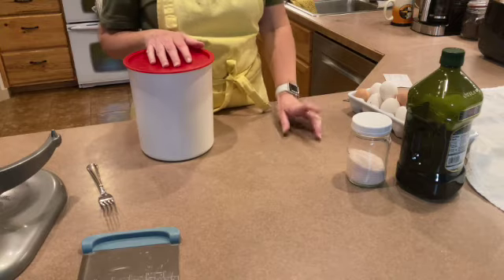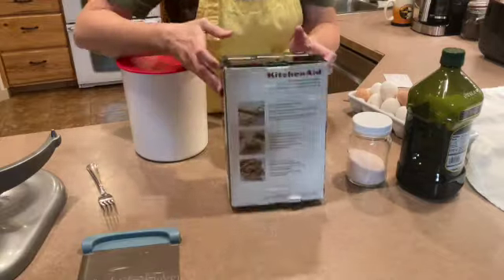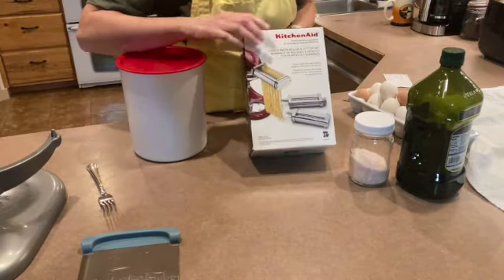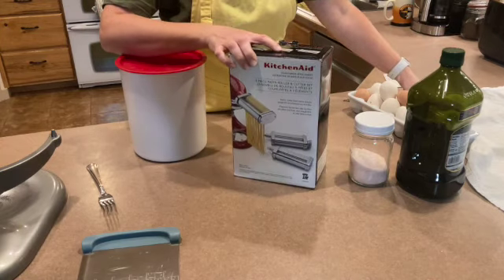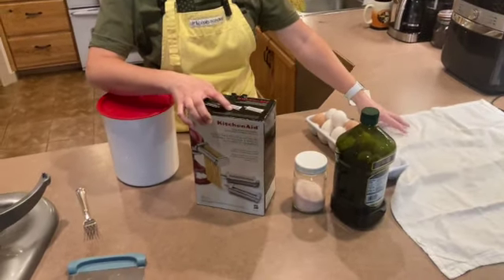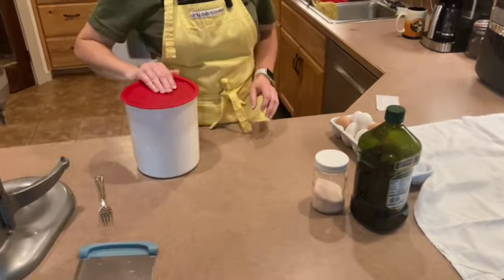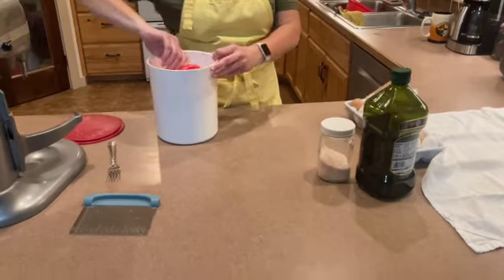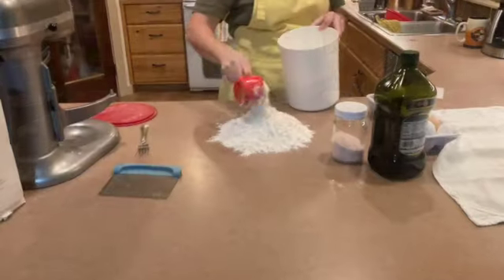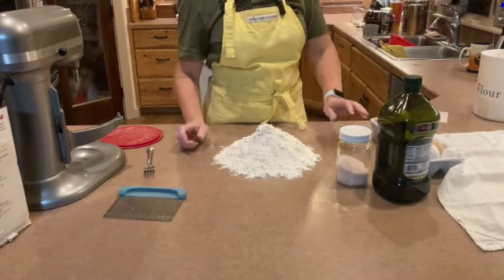I'm going to mix them up here on the counter using my KitchenAid noodle maker, and then I'm going to put them out on a bread sack cloth to dry for several days, and then store them in the pantry. I'm going to do a double batch.